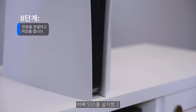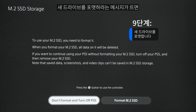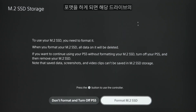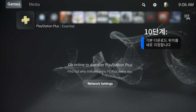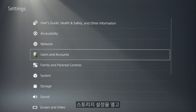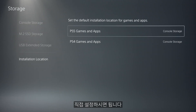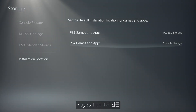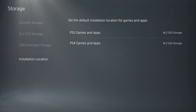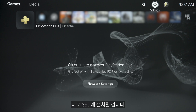Now that you have the SSD installed, plug in the system and power it up. You'll be prompted to format the new drive — go ahead and do that, but take note that this will erase any data currently stored on the drive. To use the T500 as your primary device, go to Settings, then Storage Settings, and manually select the T500 as your default download location. You'll need to do this for both your PlayStation 5 and PlayStation 4 games separately.